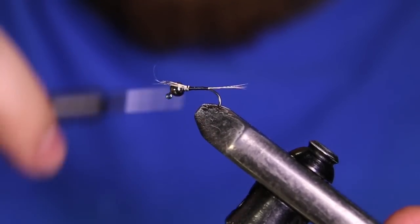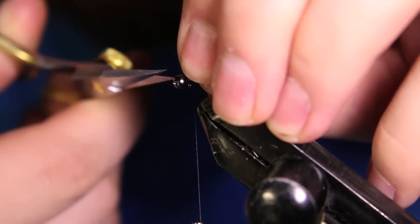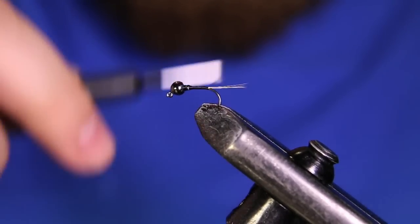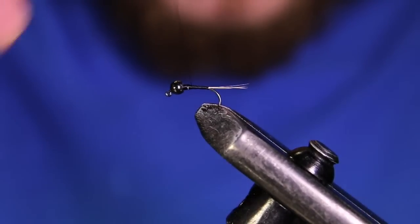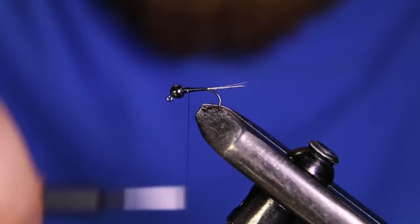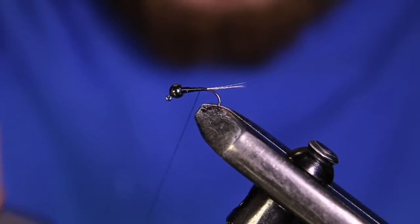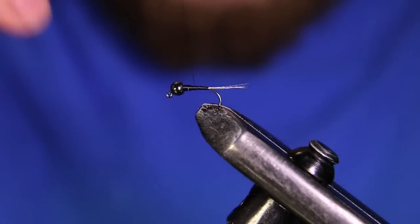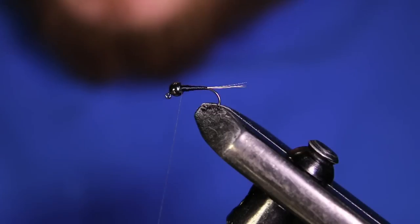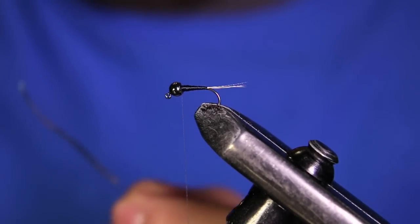I'm going to bring my thread forward to the back of the lead, then come in with my scissors and cut out those little butt sections from the tailing. Now I'm just building a little ramp, which is going to make it a lot easier to palmer this quill body in. I'm making a tapered body — nice and smooth — that starts relatively thin and gets to about the diameter of the lead-free wire.